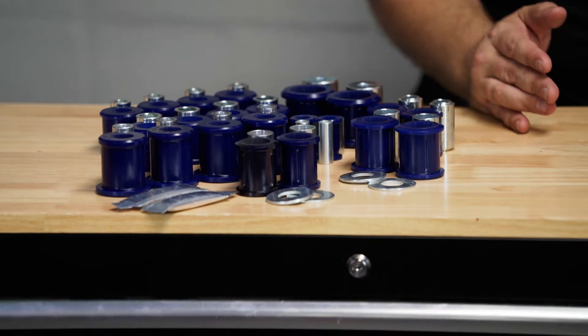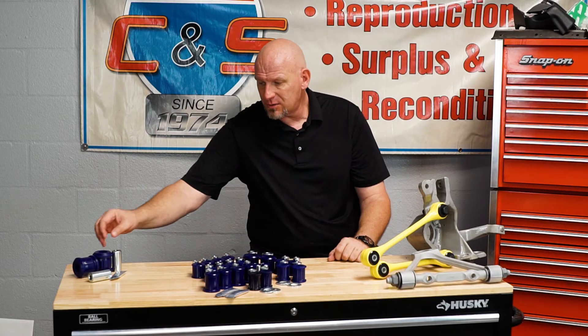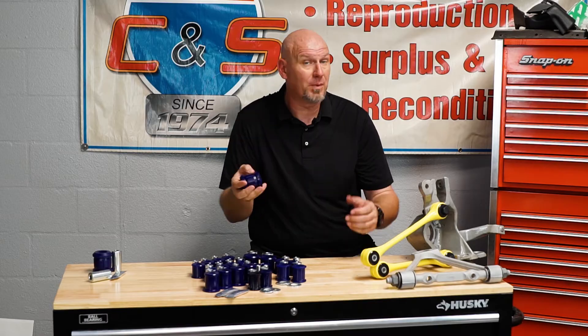In front of me I have the complete kit for a 1988 to 96 Corvette. We also have the kit for the 84 to 87. The main difference is the bushings for the strut rods at the rear are a little different on the later car, and the later car had the addition of some sway bar bushings at the front on the lower control arm. We also engineered the giant differential support — what we call in the industry the batwing bushings. We didn't include them in the kit because a lot of people may not go that deep, but they are available separately.